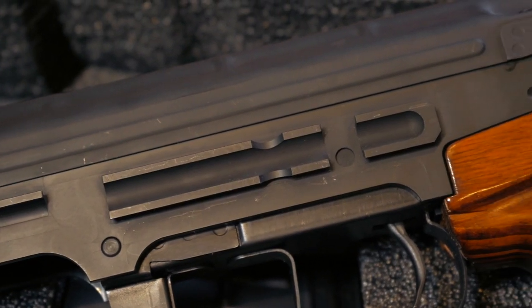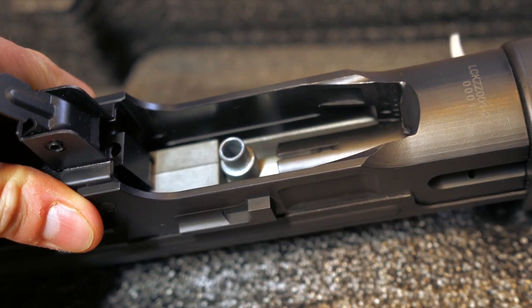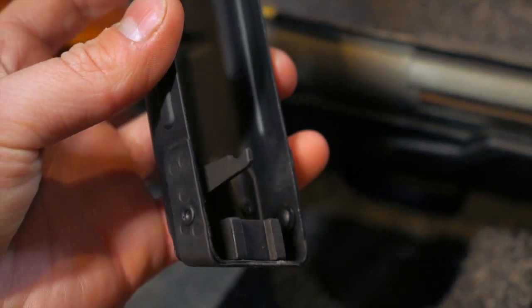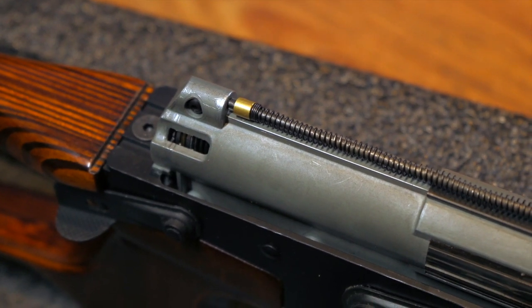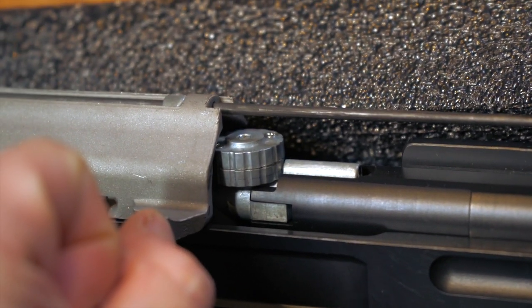It also gives you the option to mount a scope, and yes, it's on my list to add a scope to this. Now, for all you tech nerds who wanted me to strip down this replica — let's talk about the internals. The gearbox is different from the third generation gearbox. The SVD is equipped with four gears and a high-strength torque gear has been used.